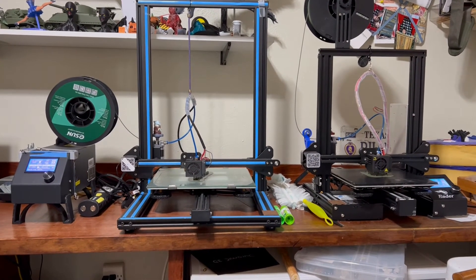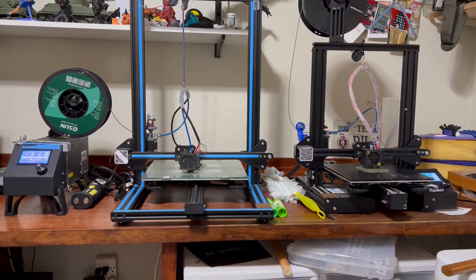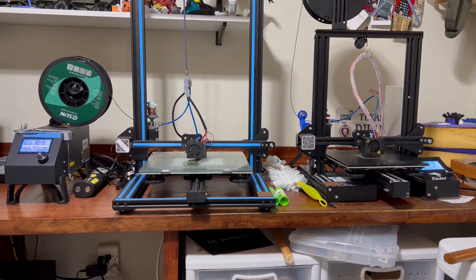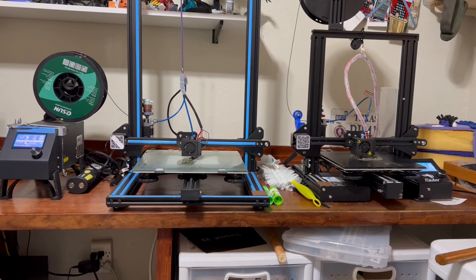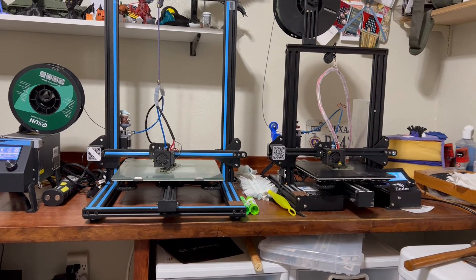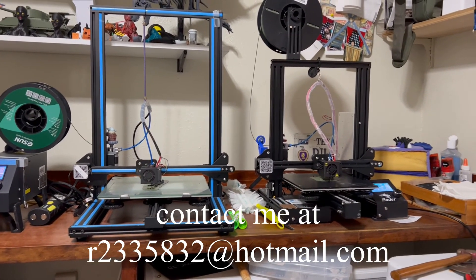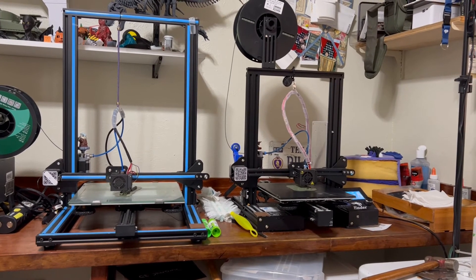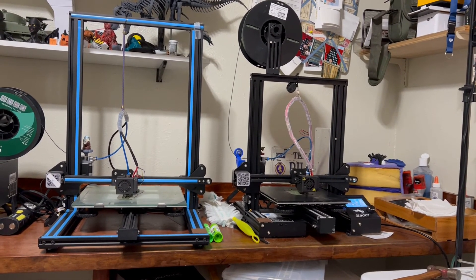This is for anybody who's thinking about buying a 3D printer, or has one and got started and got frustrated — hey, go back to it, it's not that hard. You just have to be a little patient with it. If you ever have any questions, feel free to contact me — I will answer as best I can and as honestly as I can, and I won't feed you a line of bull. If you have another kind of printer that you like, let me know, because I may not know about it. You have a great day, God bless you all, and we'll see you in the funny papers.